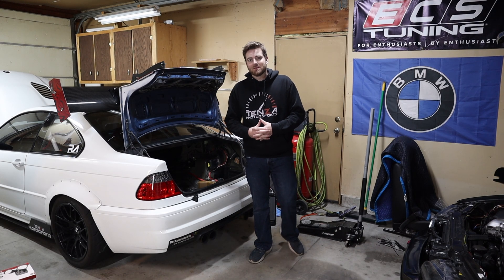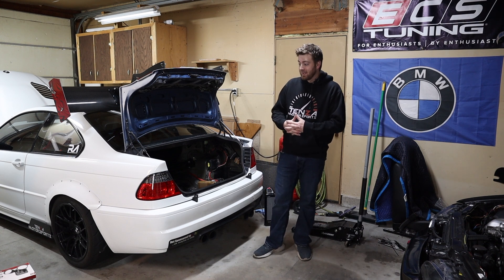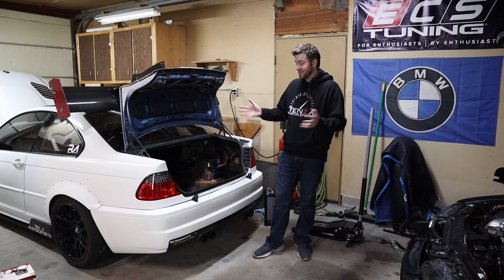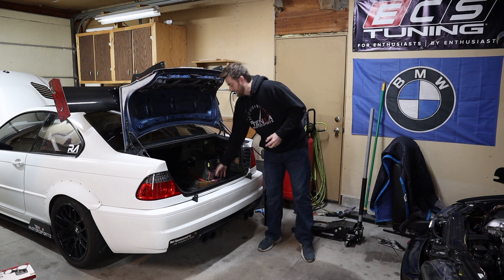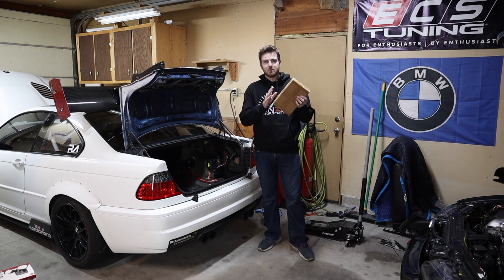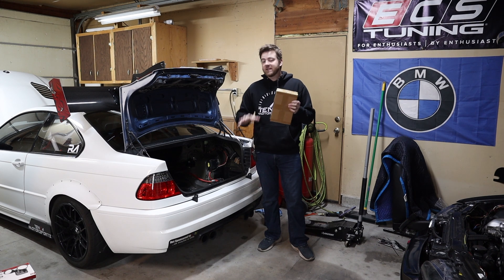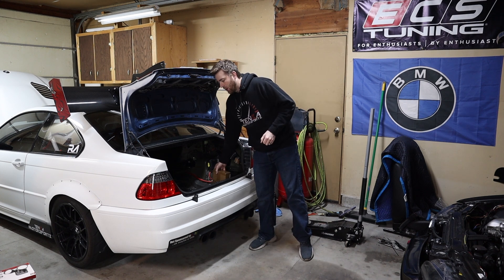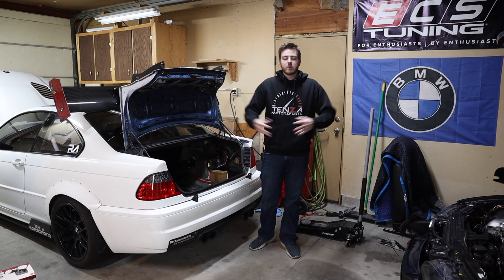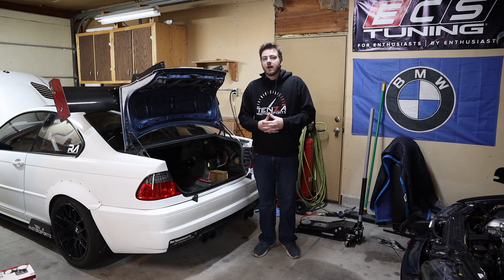Hey everybody, welcome back to Tenza Motorsports. Today's going to be a big video - well, it's going to be several days for me. We are going to be doing some Max Speeding Rod reinforcement plates. These are just metal plates that go in between your subframe and the body of the car to reinforce it, make it stronger, and keep your subframe from ripping out from underneath the car.